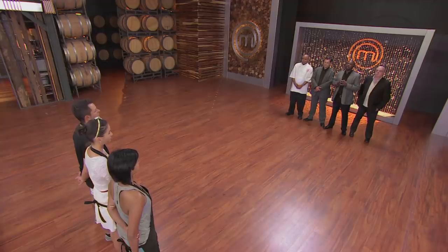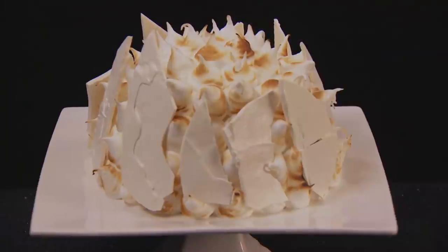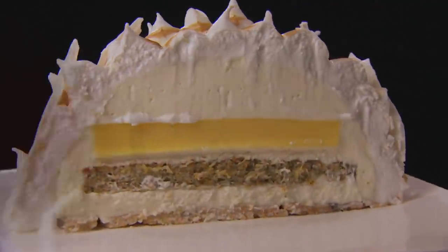The three of you faced the toughest pressure test to date — you had to replicate Chef Kelvin Joel's unbelievable lemon meringue gateau in two and a half hours. So Kelvin, what did you think of their efforts? It's not something easy to do for the first time. There were a few mistakes here and there, but I think it was really, really a good effort.